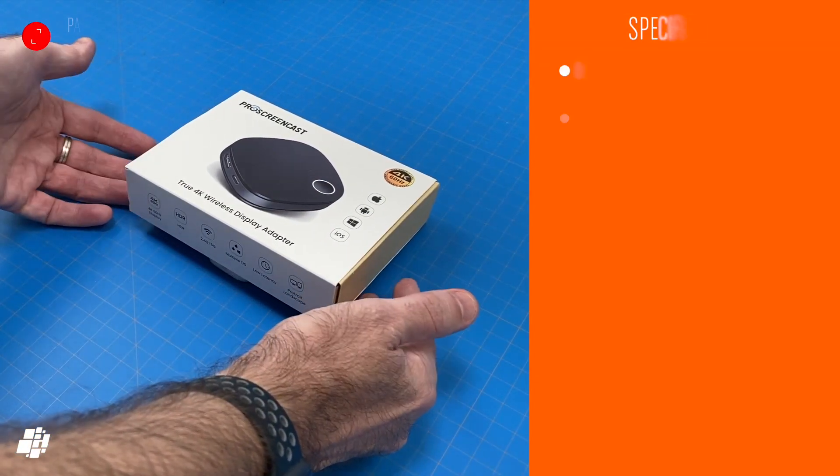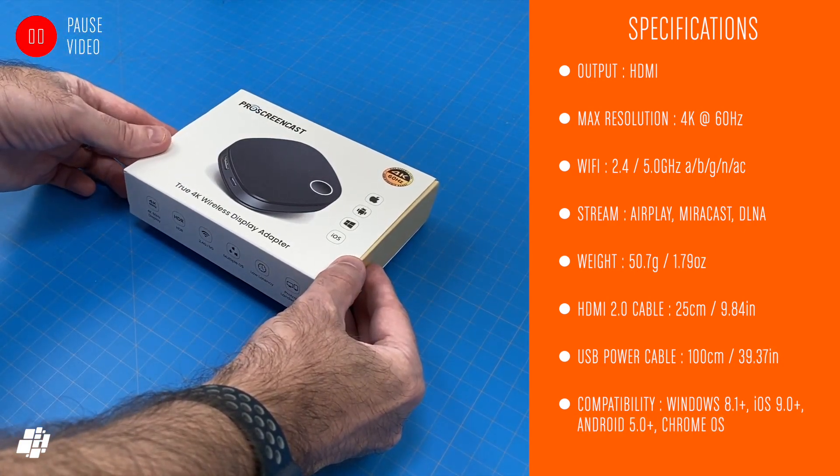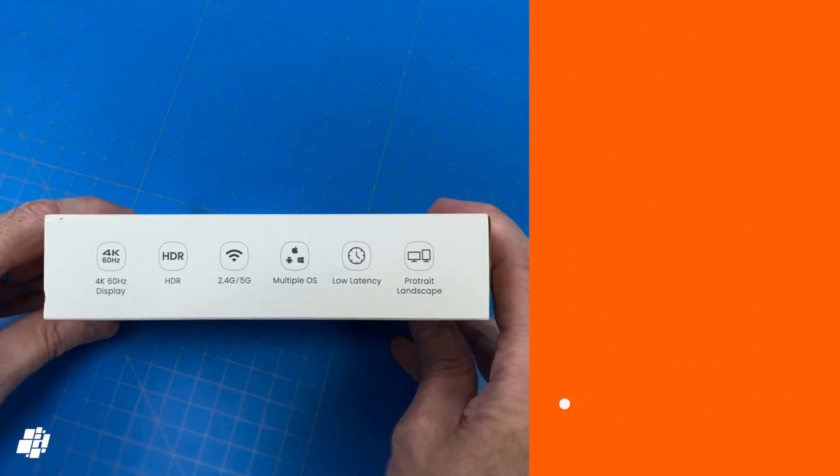Here are some specs, so feel free to pause the video. It's capable of 4K at 60Hz, can connect to 2.4 or 5GHz Wi-Fi, and comes with both an HDMI cable and a USB power cable.